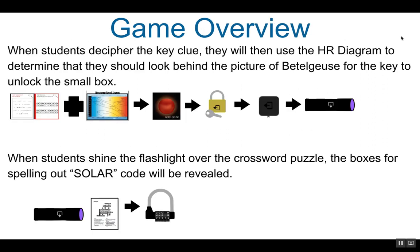A game overview. When students decipher the key clue, they will then use the HR diagram to determine that they should look behind the picture of Betelgeuse for the key to unlock the small lockbox. This will give them access to the UV flashlight.